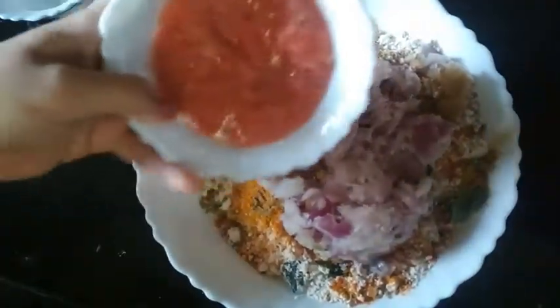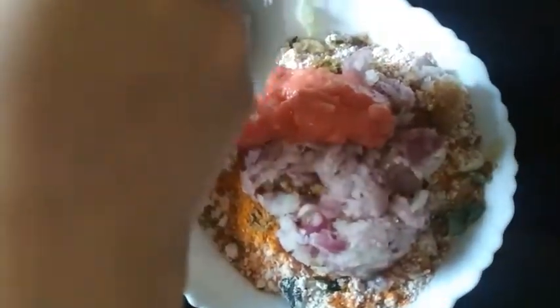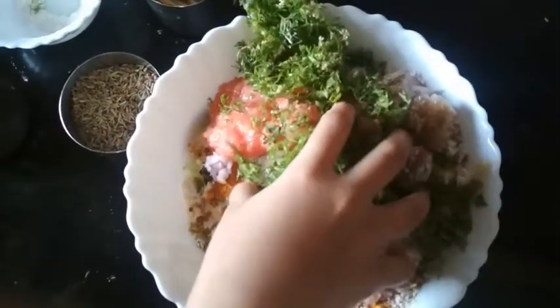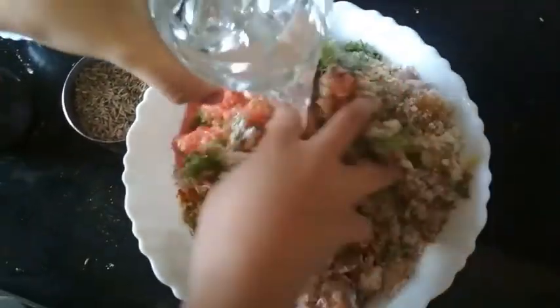Then add tomato puree and then some coriander leaves. We will mix it now. We will add a little water for maintaining the consistency.